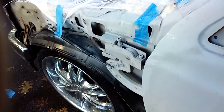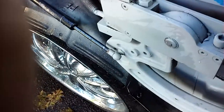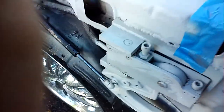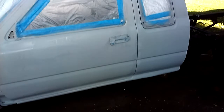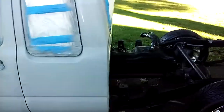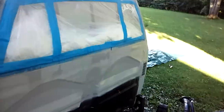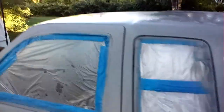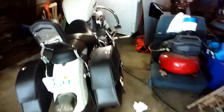Door's shutting. Pretty simple operation, but I gotta take this plastic off — it's all done now. So now just some wet sand and then I'm ready for my base and clear. I got the fenders and stuff.